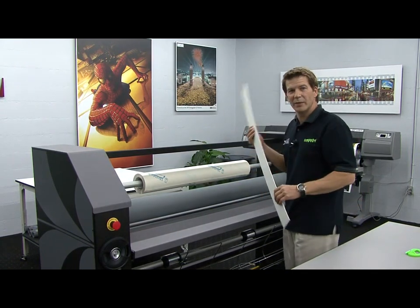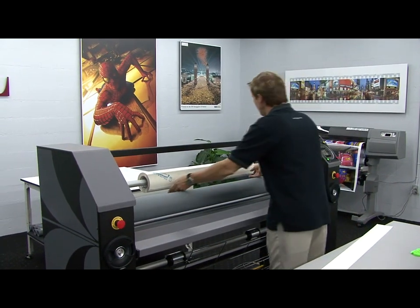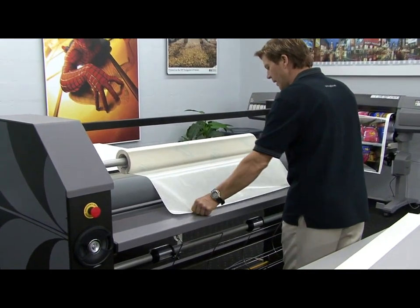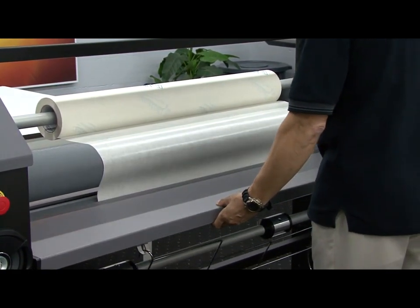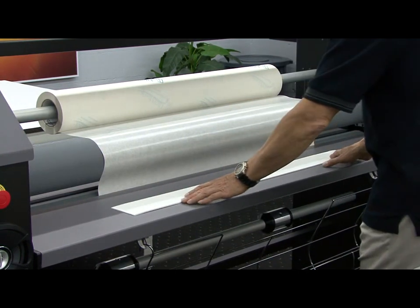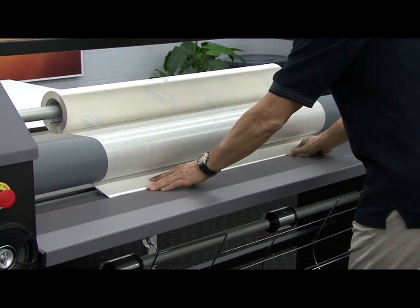I'm going to use a leaderboard, as we've done in the past, to get the material into the nib. But first, let's take a nice wide grip of the pre-mask and pull some material down onto the table. I only want to lift the table up to allow the pre-mask to drop below the table, and then I'll return the table to its resting position. Using the leaderboard, I'm going to place it firmly into the nib, nice and parallel to the rollers.